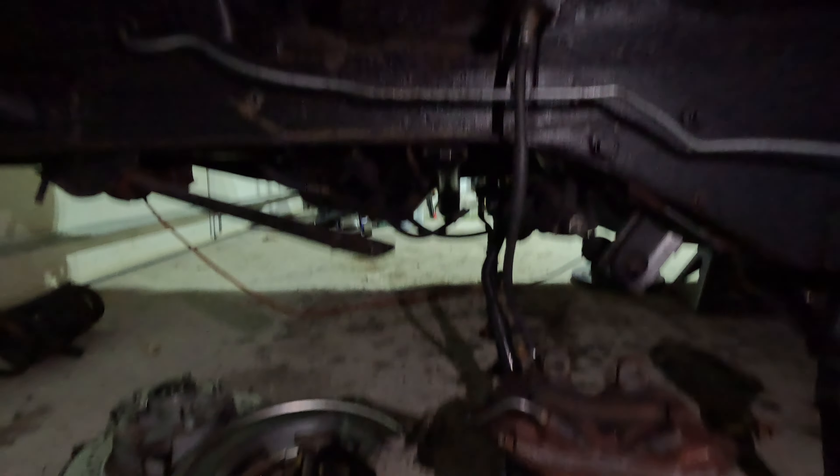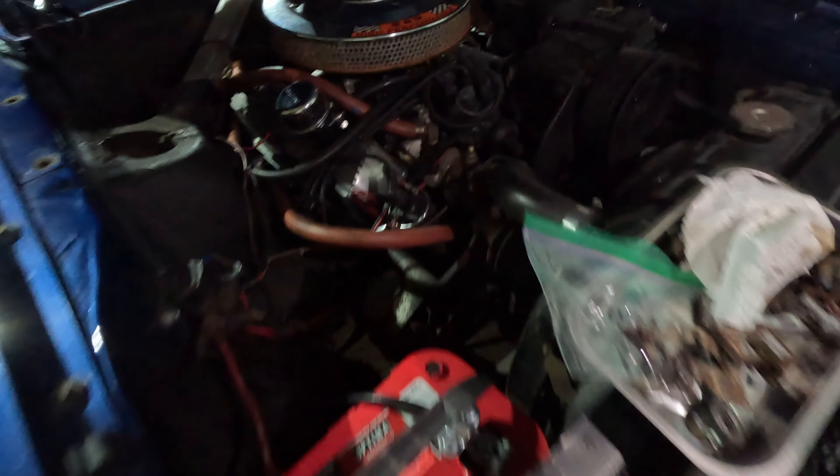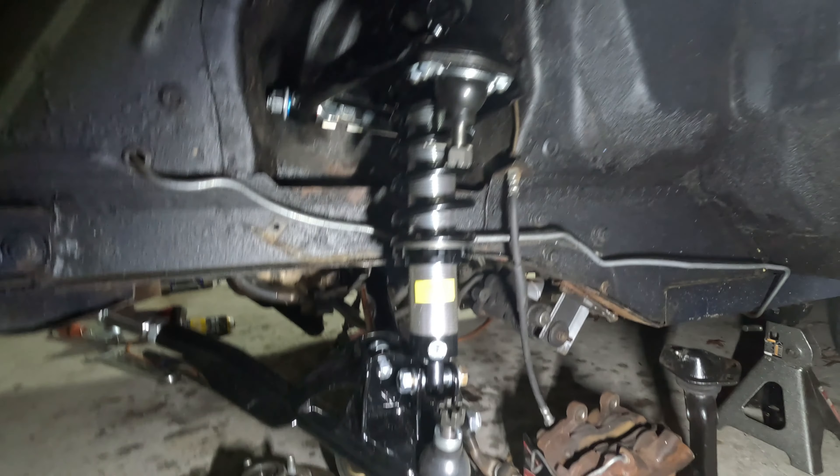Without further ado, let's get started. I got the front suspension off — some parts were not easy to take off, especially the passenger side upper control arm, which was pretty tough to get off. Now that everything's off, we're going to put the new suspension back on.